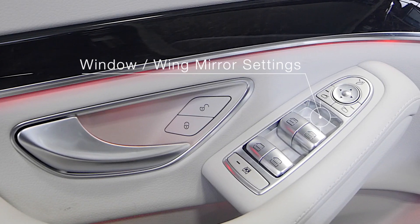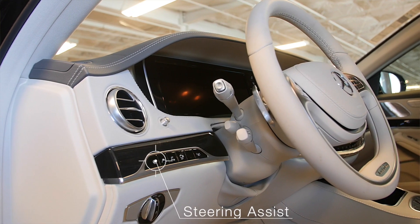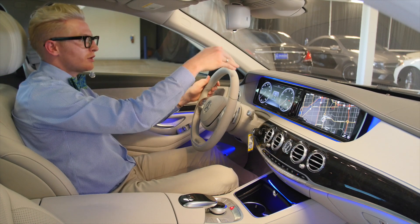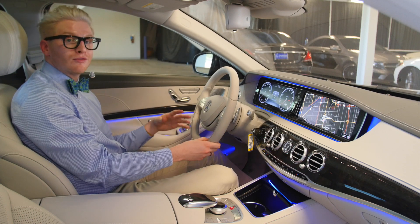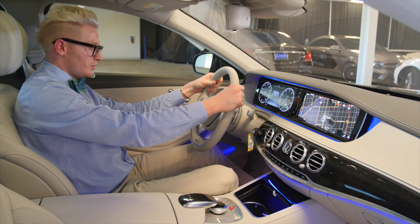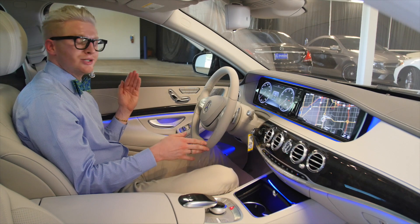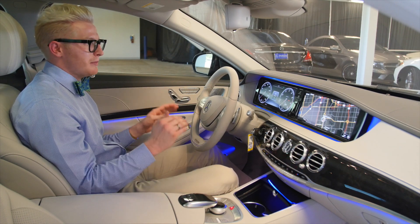We have our window settings and mirror settings here. There's a button for steering assist — what that allows you to do is, while driving, the car uses sensors built into the windshield and front of the car, and when aligned with the lane, it allows you to take your hands off the steering wheel for up to 10 seconds and the car will steer itself, then tell you to put your hands back. We also have lane keeping assist, which, if you exit or veer out of the lane, the car will brake on the opposite side and pull you back — an amazing safety feature.